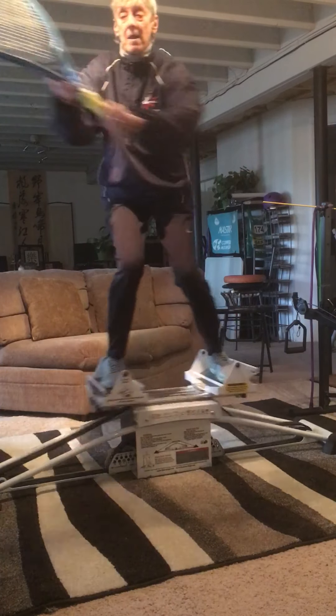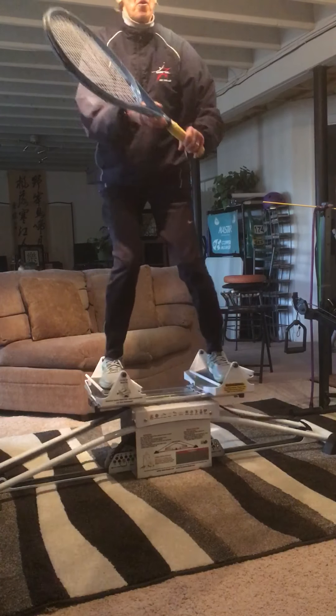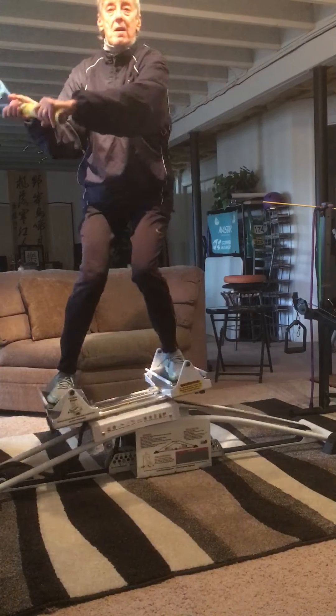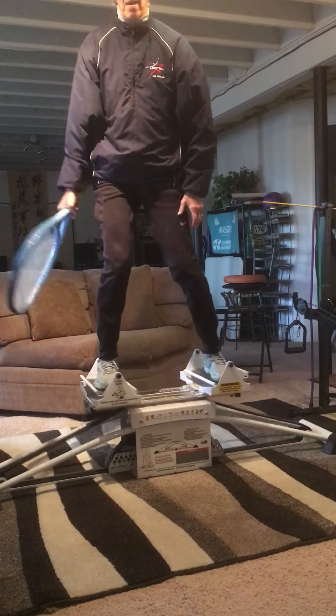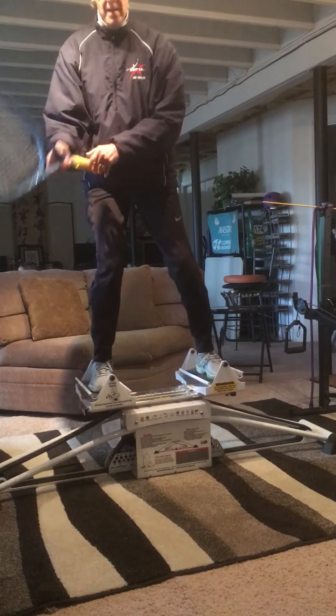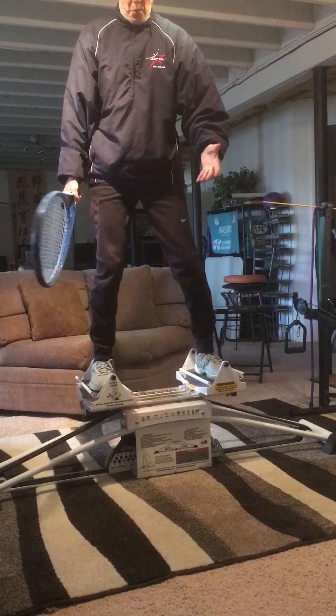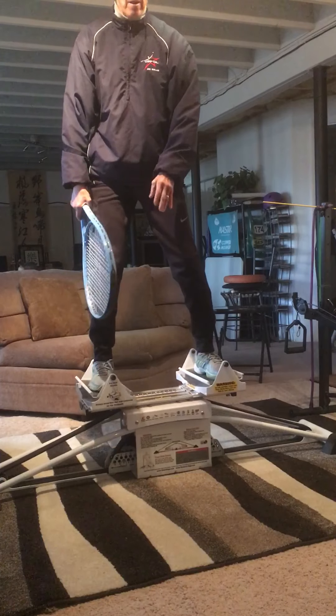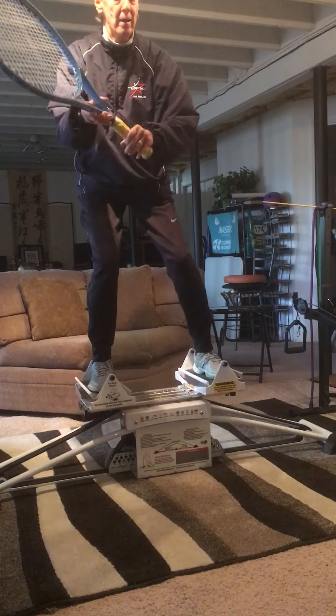Racket up high — alternating forehand and backhand. I want to go a little quicker. You can do this without a machine, on the ground with your players, having them just try to keep up with you going forehand and backhand volley.